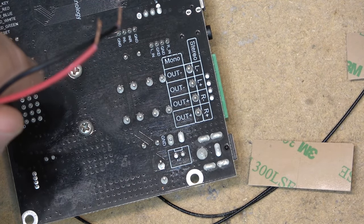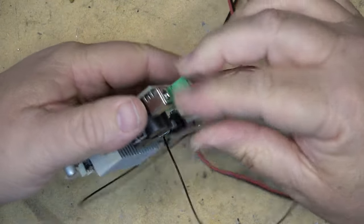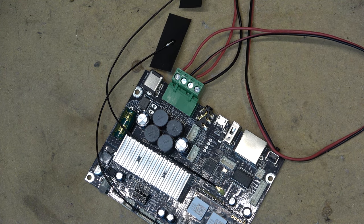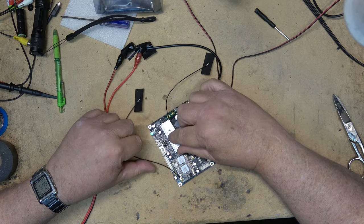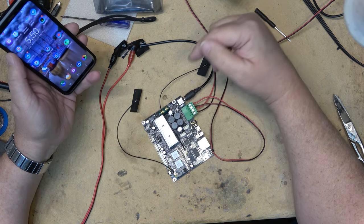Speaker wires are connected. I'm going to plug this in — snaps in just like that. I'll set my power supply for 24 volts, power it up, and it's going to talk to me in a minute and ask me to connect it to my Wi-Fi system. There we go.